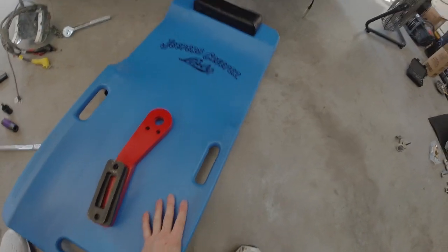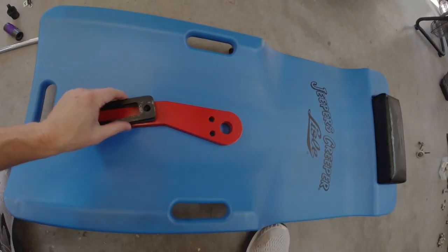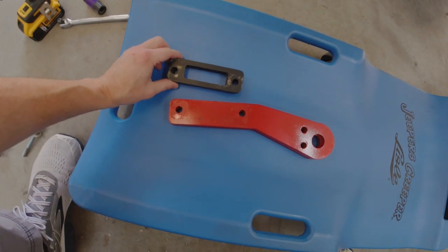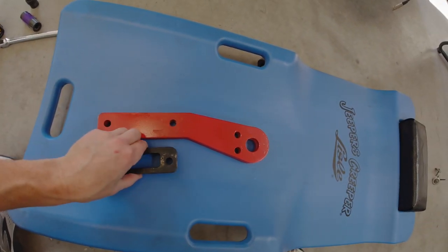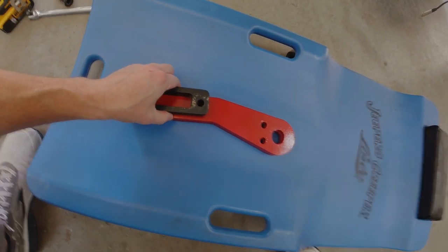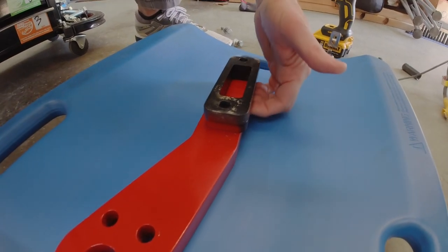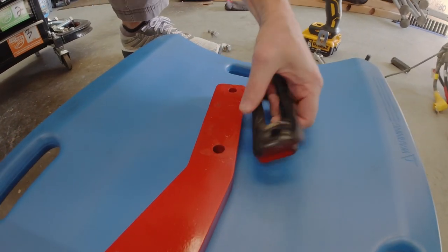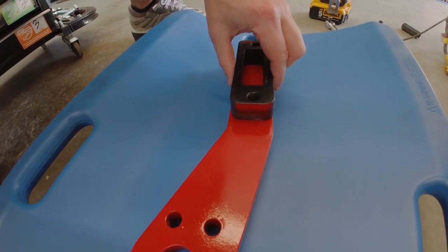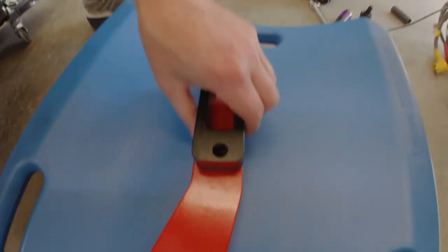Something to take note of when you're doing your tow hooks — this applies to any Off-Road Animal install that involves the hooks. The holes in the hooks are a little bit offset, and so are the holes in the spacers. You want to make sure you get that offset on the same side, otherwise when you mount these you're not getting the full support they're intended to provide. Flip them over, line them up, and then they're square.